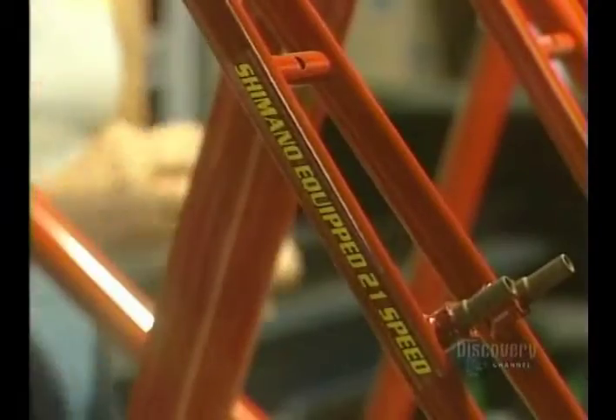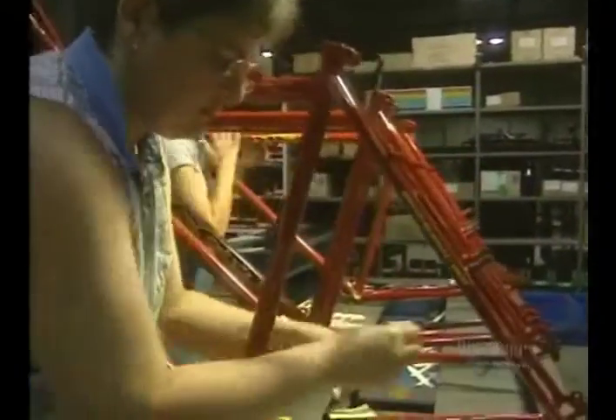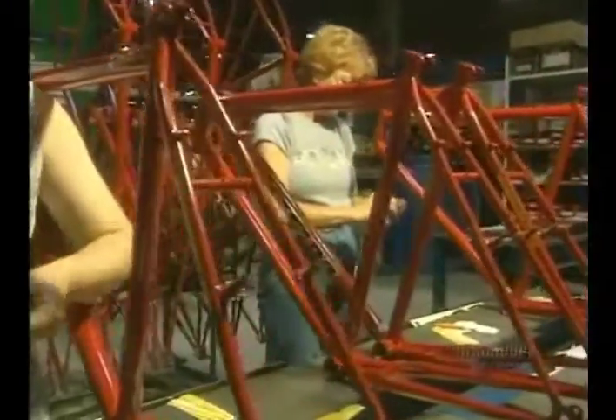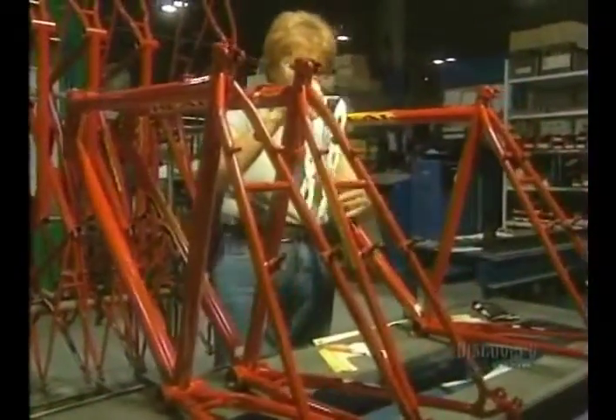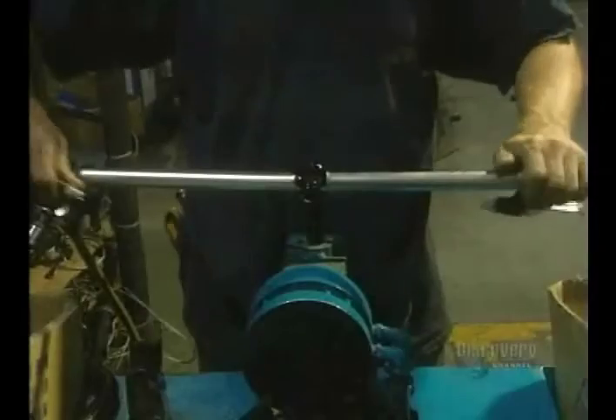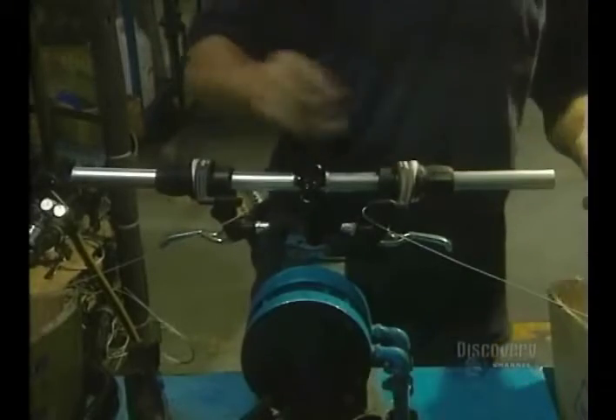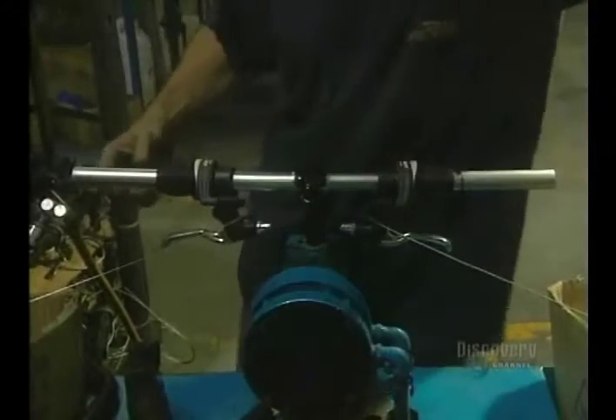The frame is now cooled, and we can begin the assembly. The labels are now applied. In another department, an employee assembles the handlebars. He installs the mechanism for the brakes and the gears.